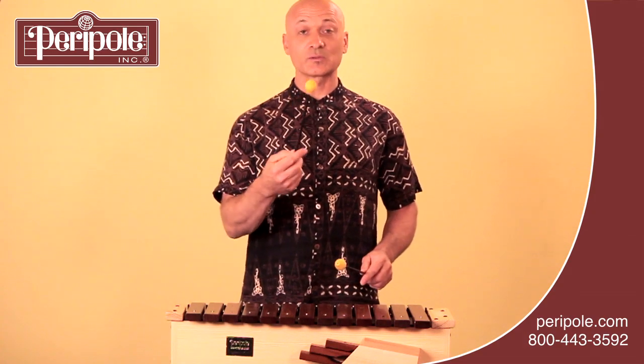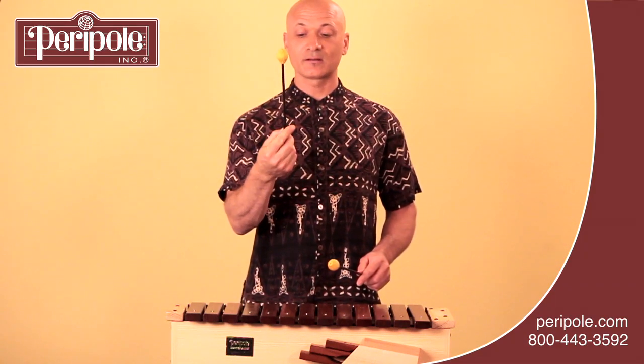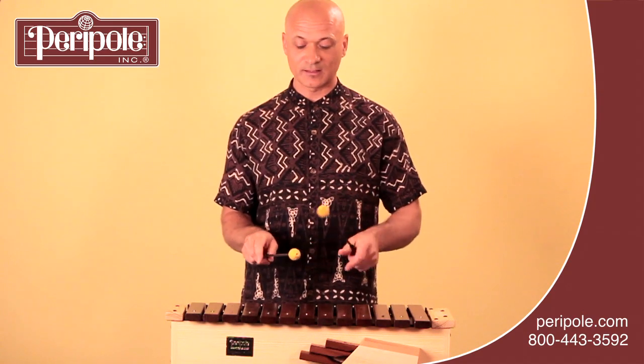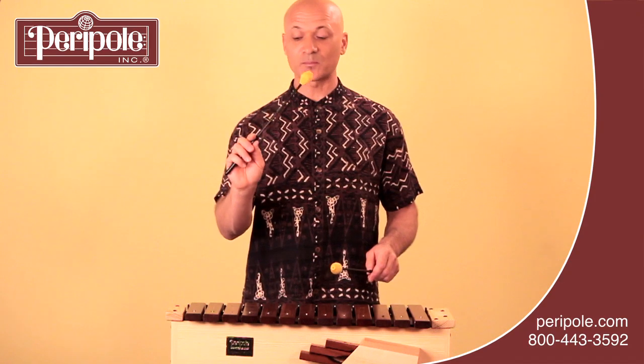Make sure that you're holding the mallet between your index finger and your thumb — like this — and not placing your index finger on top of the mallet, because that will result in restricting the mallet. We want it to be more free-flowing, so just a relaxed grip on the mallet.